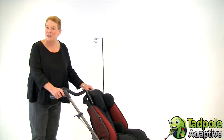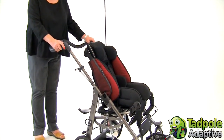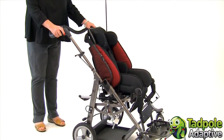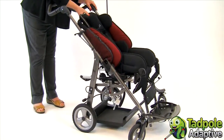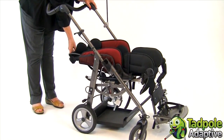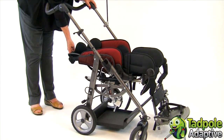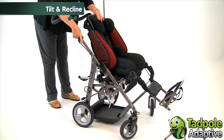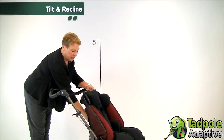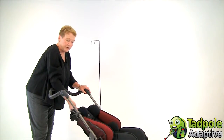EZs is a versatile pediatric folding wheelchair with tilt and space. With EZs, you can position a child for independent function or for complete rest by reclining the back all the way flat to 180 degrees. This is also very helpful when you're out and about for a child to have diaper changes or to sleep. You can tilt the seat back 31 degrees or forward 10 degrees, and the recline can go from 90 degrees to 180 degrees.